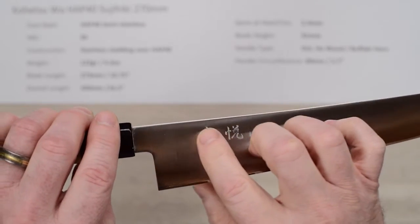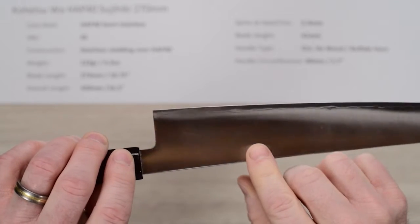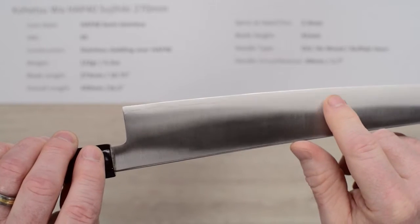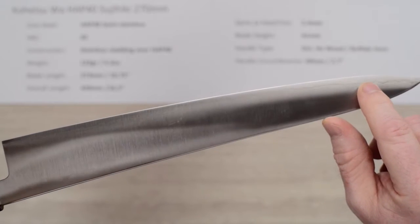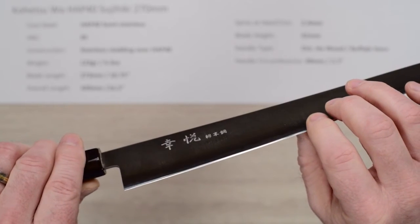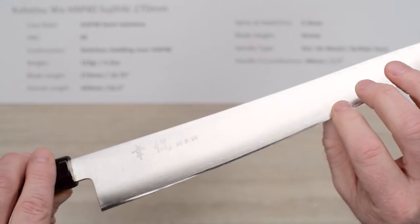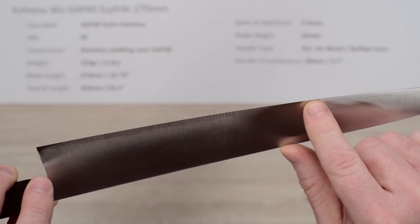Taking a close-up look: there's embossed kanji on the right side of the blade; the left side is plain with a machine finish. You can see the core steel showing up at the edge — a fairly faint but visible slight wavy line where the core steel peeks through. The right side of the blade has a polished area that flows into the edge, versus the left side which is just a standard small bevel right at the edge.